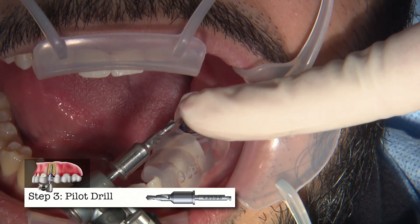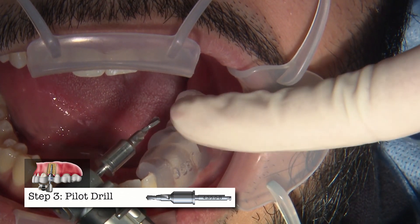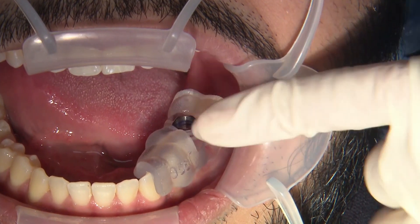These burrs — the pilot drills — come in different lengths. You want to have a purchase point to put this into, because this portion of the burr will engage the bone prior to the guided portion engaging the guide. So you do want a place to put it in.